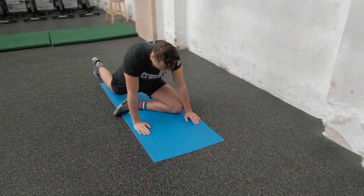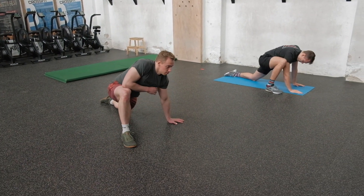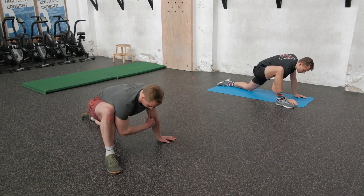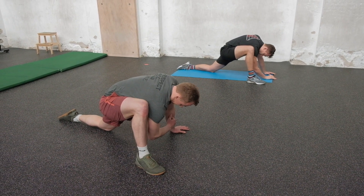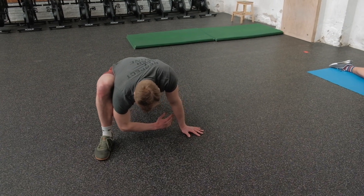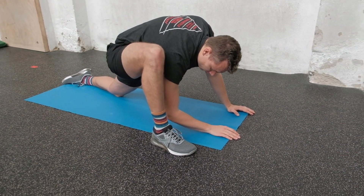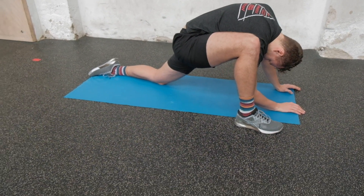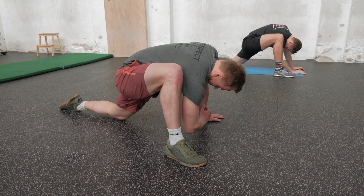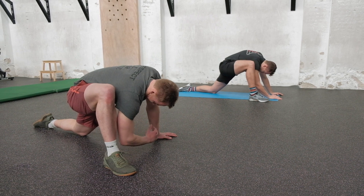Three, two, one — 20 seconds to switch. Our next stretch starts in a big lunge. Make sure your knee does not pass the ankle, front foot a bit further out, then bring the same-side elbow down next to the foot on the floor. We're looking for that groin stretch — ideally working towards resting your elbow on the floor over the coming weeks. If your back knee is behind the hip, you're also stretching the hip flexor of the back leg, making it a combination stretch. Five more seconds before 20 seconds to switch.